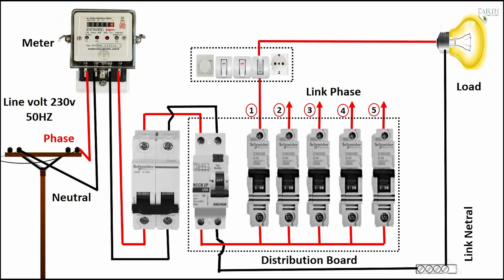Switch on — light on. Switch off — light off.